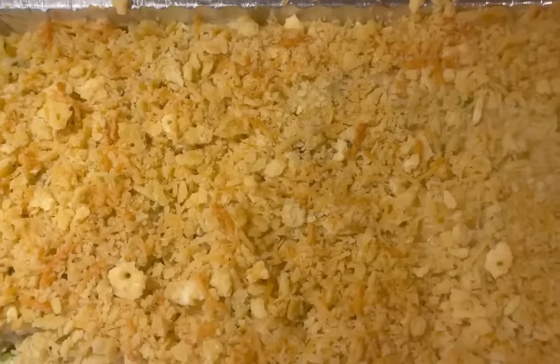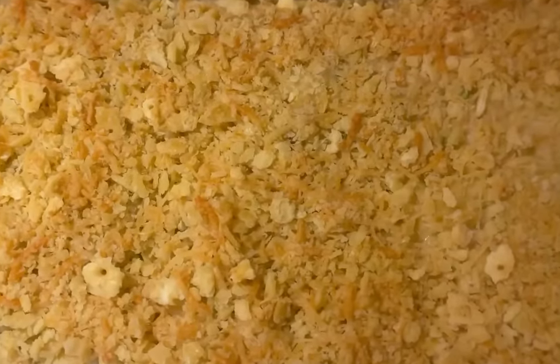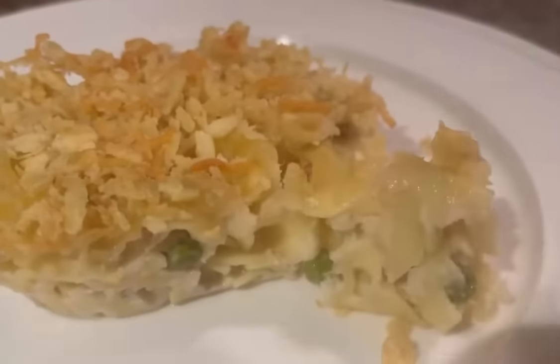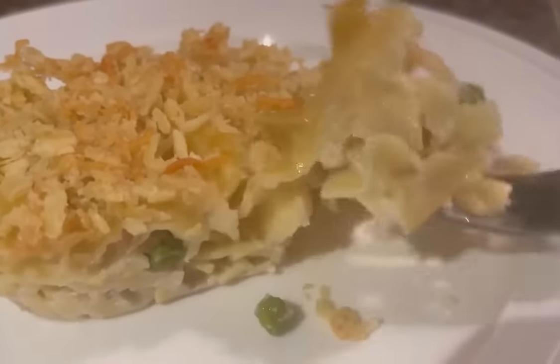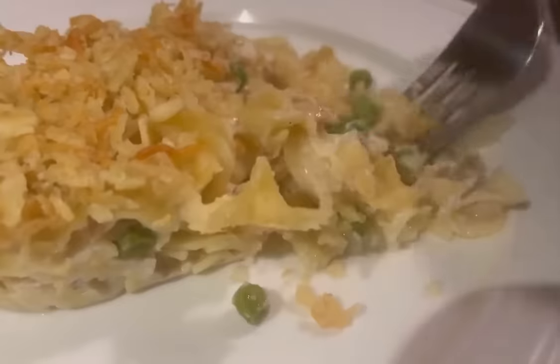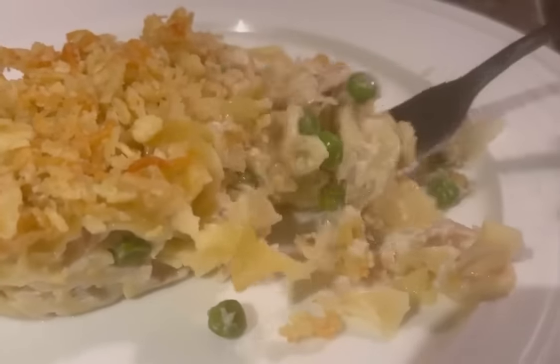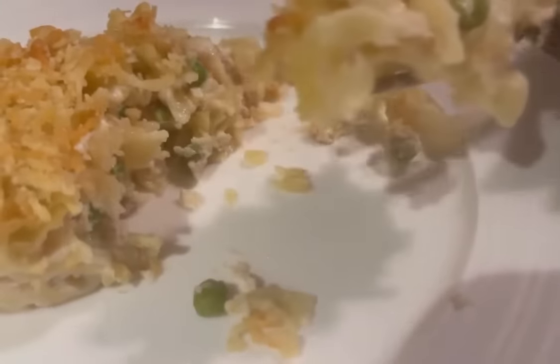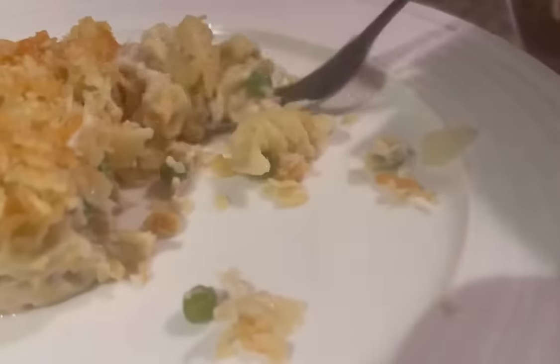After cooking 50 to 55 minutes, this is what it looks like. After letting it sit for 10 minutes before cutting, this is the best part right here — the taste test. It's so yummy, it's so delicious. I love peas. The white sauce is so good, guys. And it's not too soupy. It's so delicious. I love it.